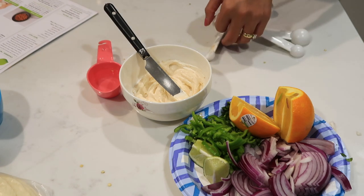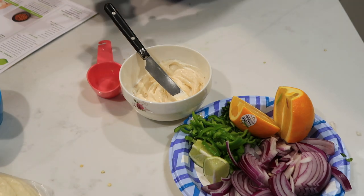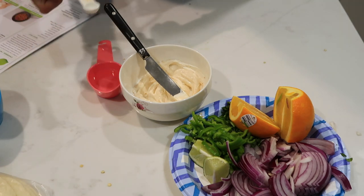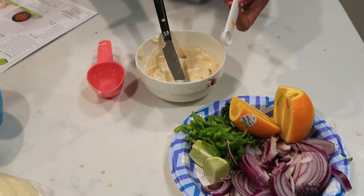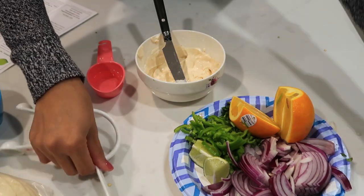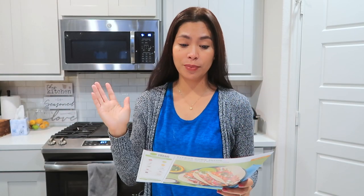By the way, I started cooking at around 5:40, so let's see if we can achieve the 30-minute goal. We are done with the pickled onions and the crema — now moving on to step three, which is cooking the veggies.